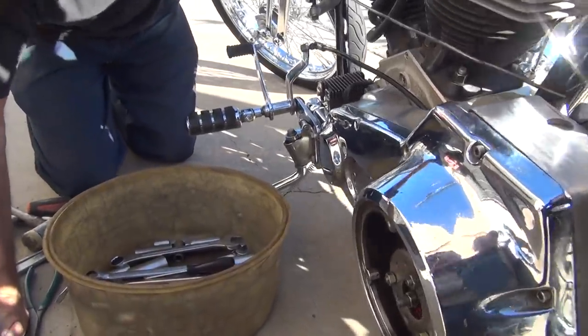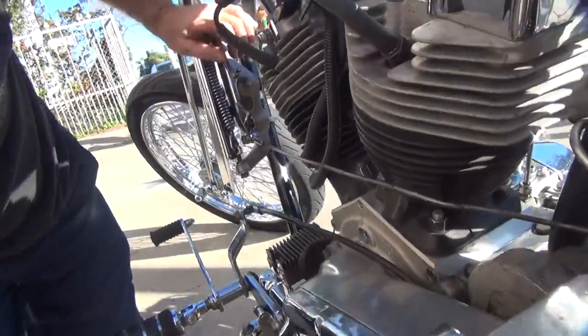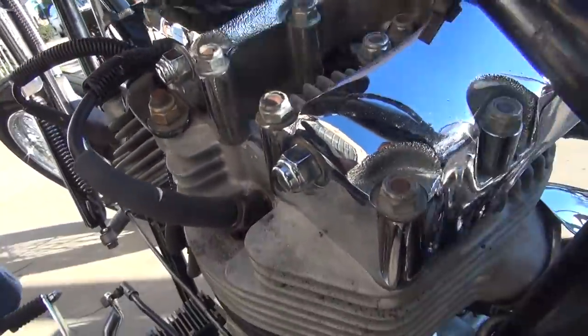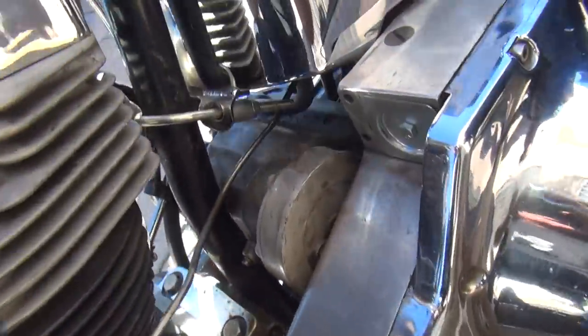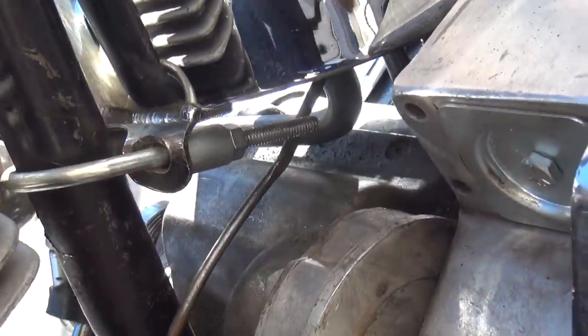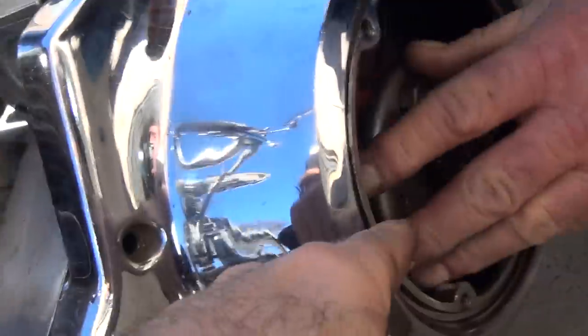We've gone from working to not working now. For some reason, your lever is not disengaging over there - it's not even bottoming out. The lever down here is not disengaging all the way even though everything here is bottomed out. So it's not disengaging the clutch.